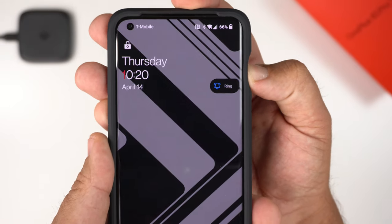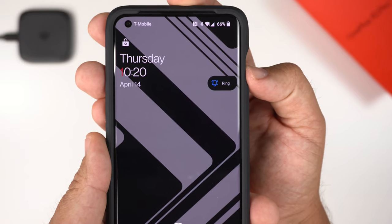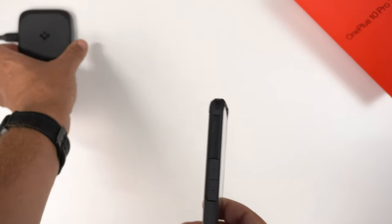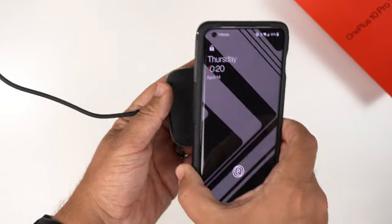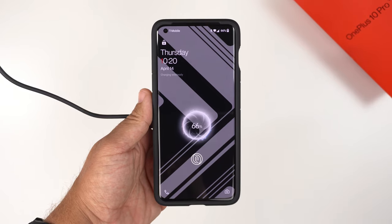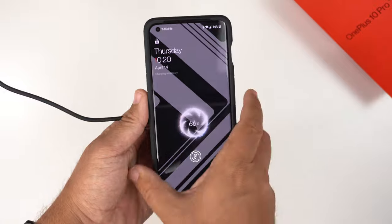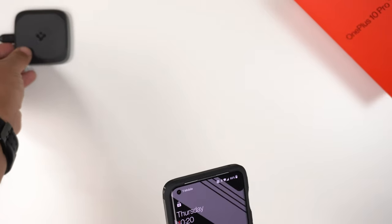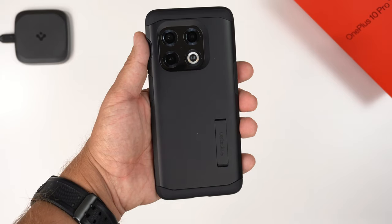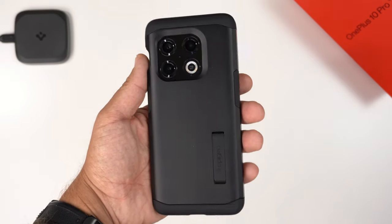Even though the buttons are flat, they are clicky — definitely passes the clicky button test. The alert slider is very easy to access with no issues at all. Testing Qi wireless charging with my Spigen charger, it recognizes immediately, so no issues with wireless charging despite the rugged build. Google Pay also works with ease.